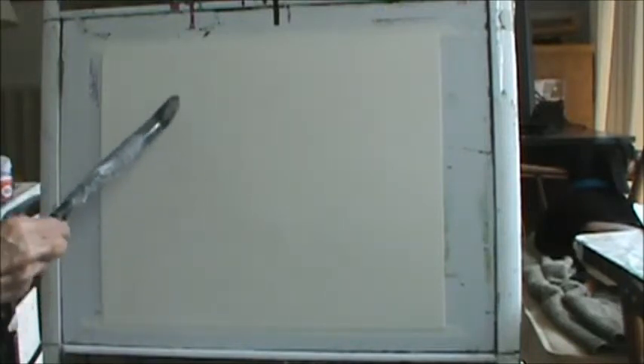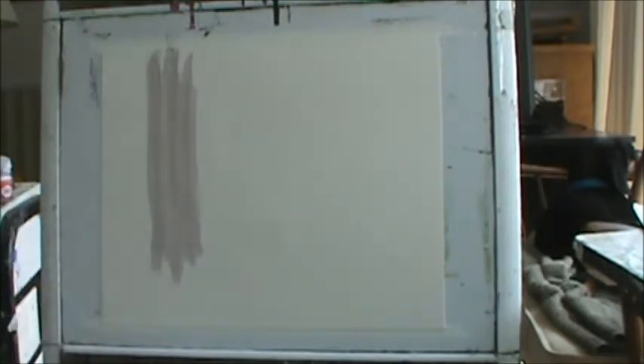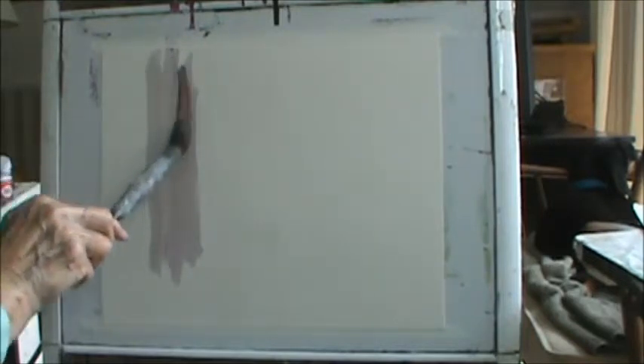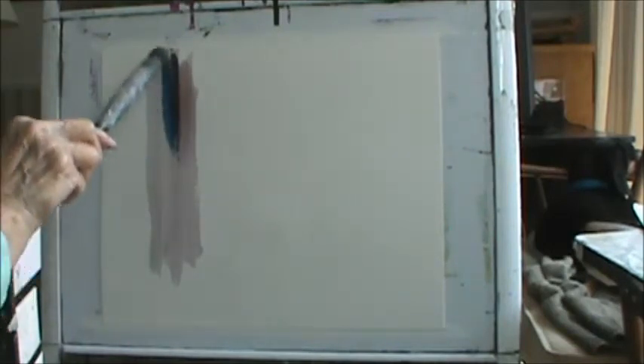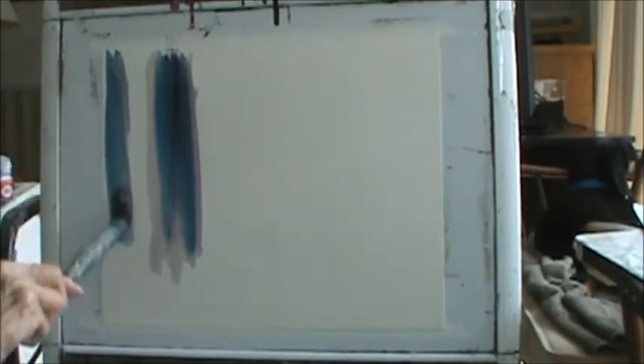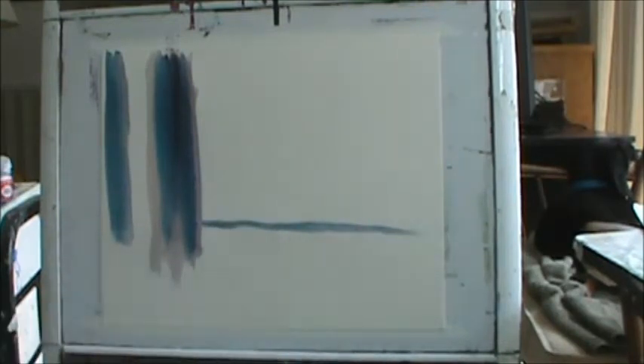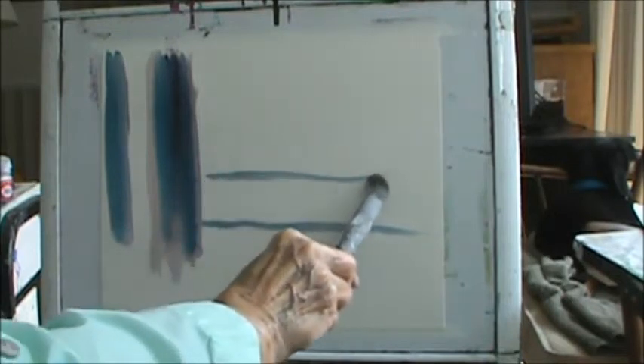I'm going to start with a strange color right in here — it's kind of a strange color. It's orange and purple together. I want that to be darker, so I'm going to bring in a darker color right in there. Maybe I'll pick up some blue. Right here I want it darker, and right here I want it darker. Then I'm going to come across here like this, and another way across like that.